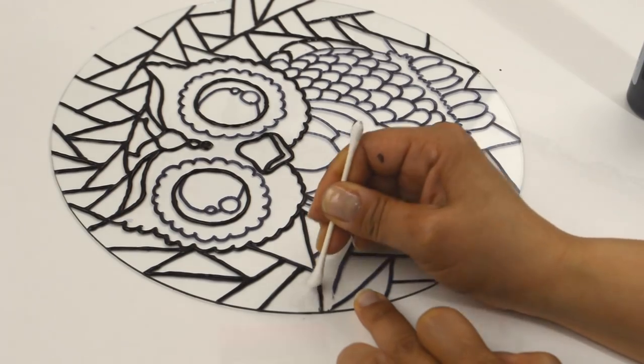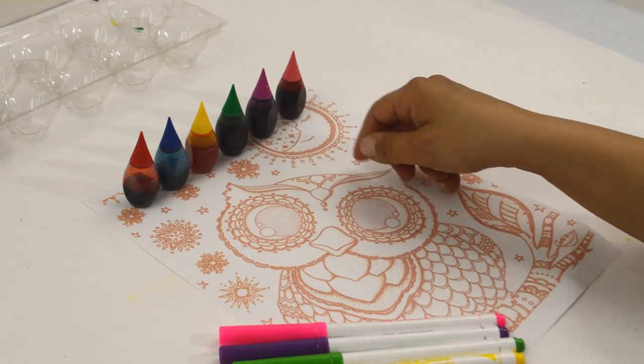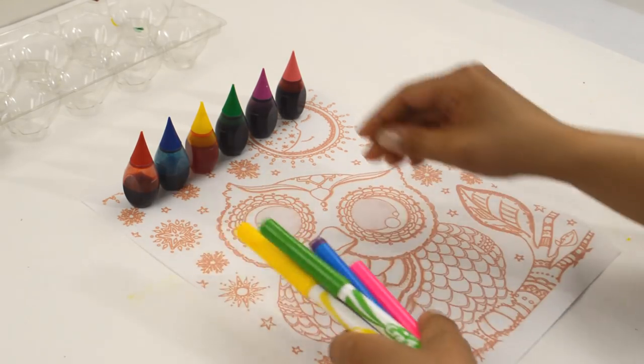While that's drying, matching some markers to the food coloring I will be using — red, blue, yellow, green, purple, and pink, which I didn't end up using — I colored the printout to give me an idea of how I was going to color the glass.